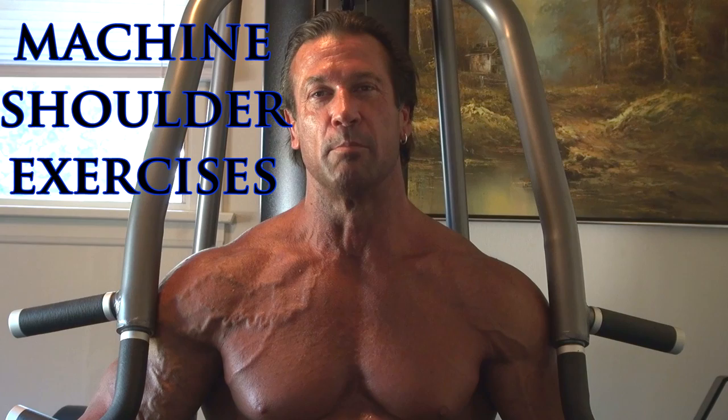I'm going to give you an introduction on machine weight training. I've got three shoulder exercises for you on this machine.